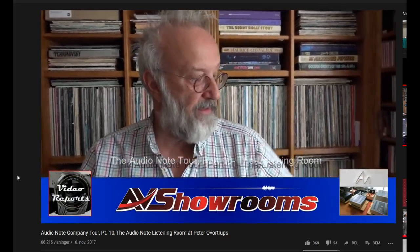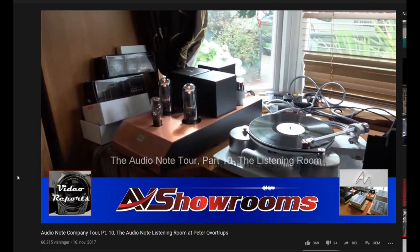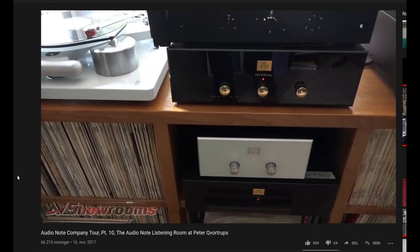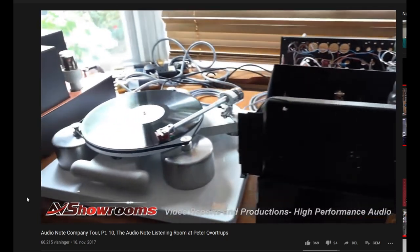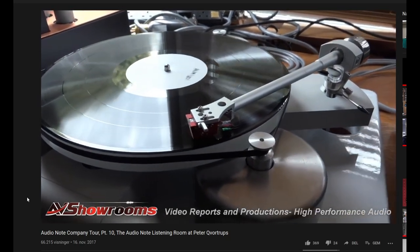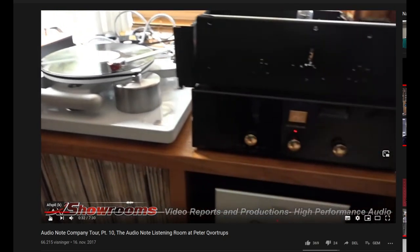Starting with the turntable, this is the TT3 prototype — the final prototype — with its power supply down there and an ANS9 transformer. The turntable has the IO1, which is the basic record cartridge, and the ARM3, which is a fairly basic arm, and an M9 preamp. You can get a much better motor for this now, a better arm, and I'm not sure about the cartridge.